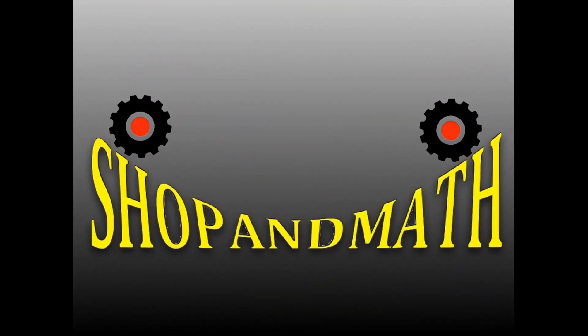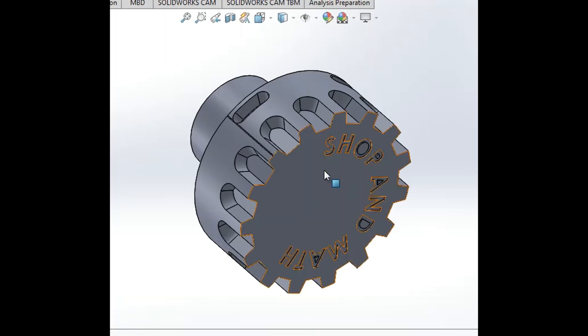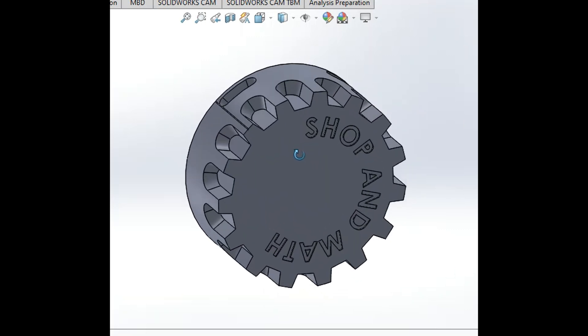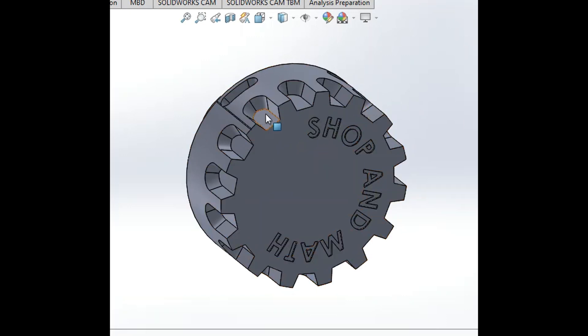Okay, let's get started. Here we have our fictional part that we're going to cut. We're going to talk first about divisions, or a gear — so let's say divisions. This has 15 divisions. It could be teeth, it could be drilled holes, whatever. That's how many teeth are actually being cut into the gear.